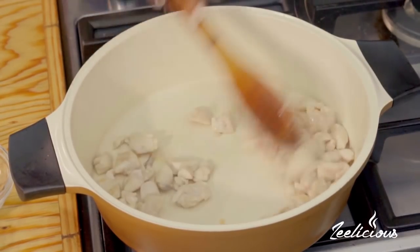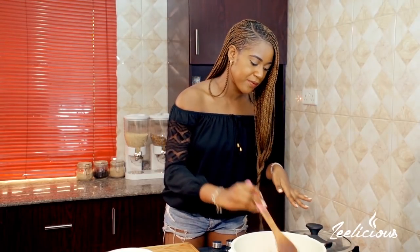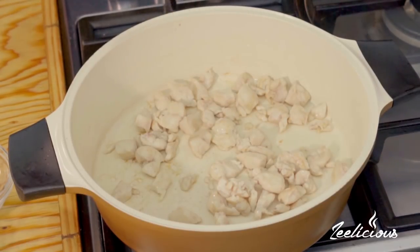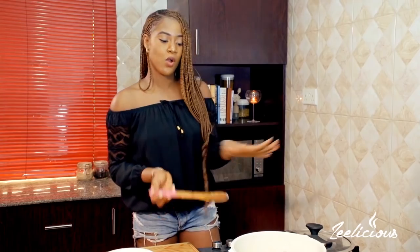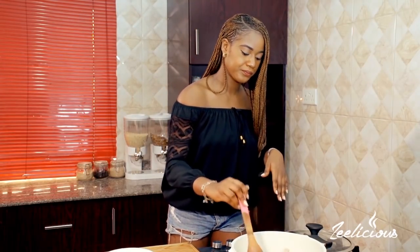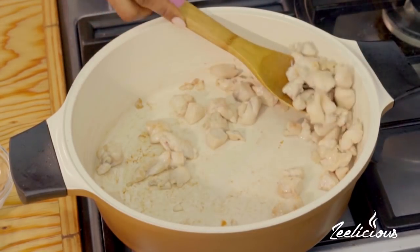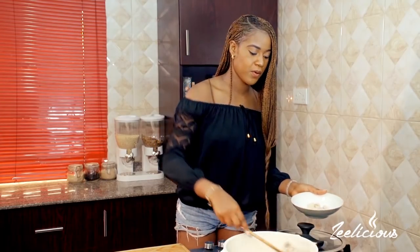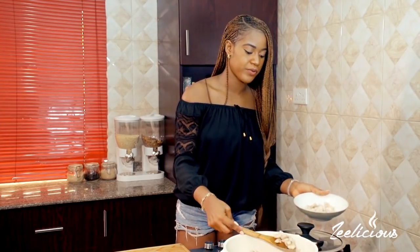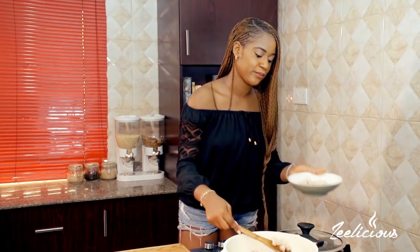I'm just going to allow this to brown a bit — I like it a little bit brown on the outside, and then it will continue its cooking process when I add it back into the sauce. I think this is good enough, so I'm going to take it out of the pot, place it on this plate right here, and set it aside. I'll bring it back shortly.